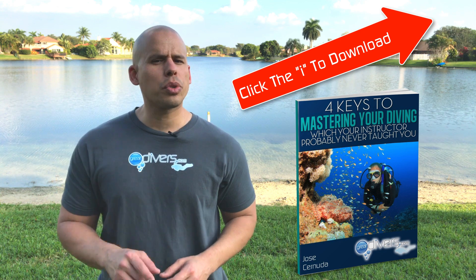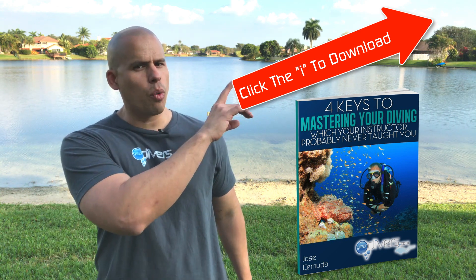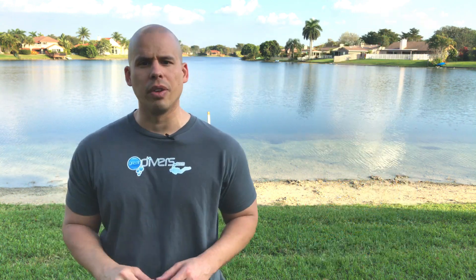If you haven't already done so, you may be interested in downloading our free book, The 4 Keys to Mastering Your Diving. There's an icon right up here that you can use to download it, and it's full of a bunch of little known tips that will help you become a better diver.